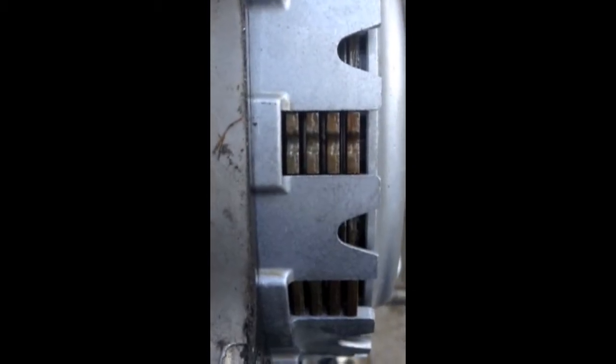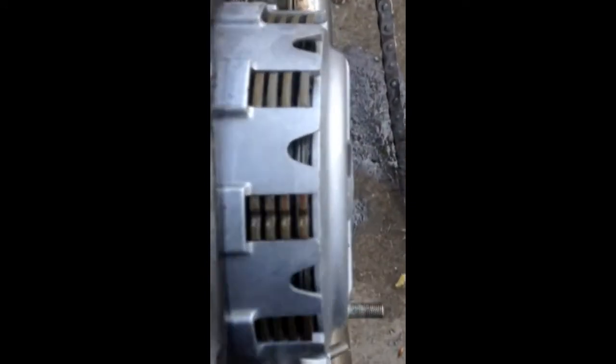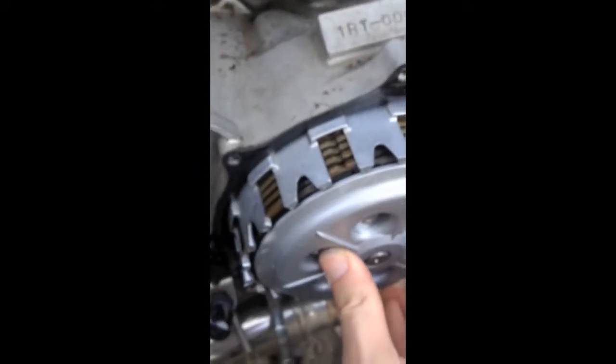When I squeeze in the clutch lever — this is the regular lever — notice how it doesn't go back all the way. If I squeeze the lever, let off, and push forward and in at the same time, it's tight again. Squeeze, push forward and in — tight again. So somewhere in here this plate is catching and not going all the way back to where it's supposed to. I don't know if it's supposed to be tighter than it is now or not.